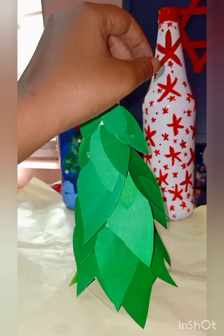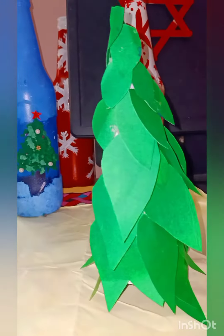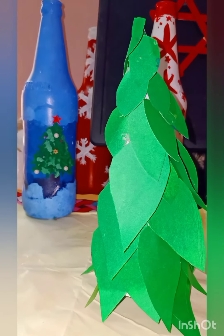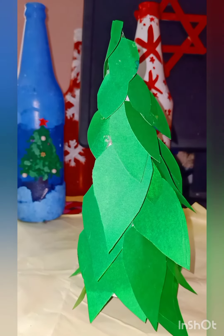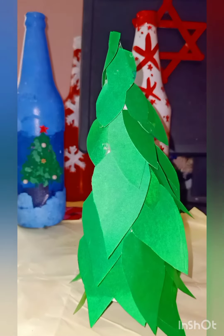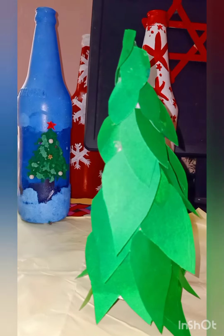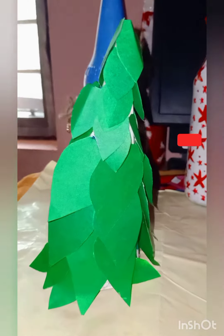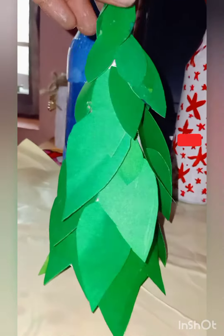Now we have to decorate this farm. I am going to decorate this farm as well. This is what we have to do in the kitchen. I will give you a good day to the crafty, to the Christmas tree, and to the kids. Thank you.